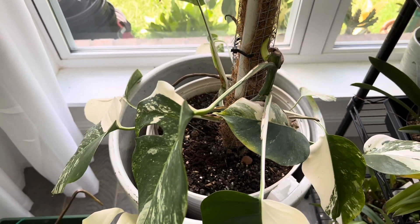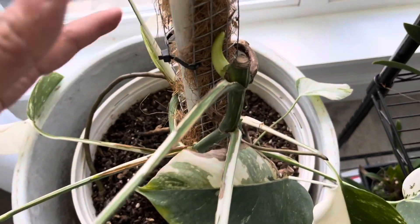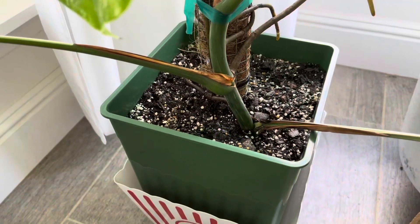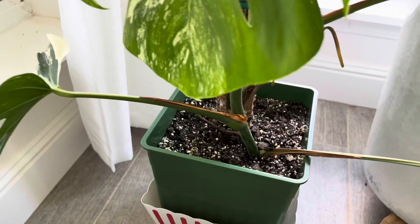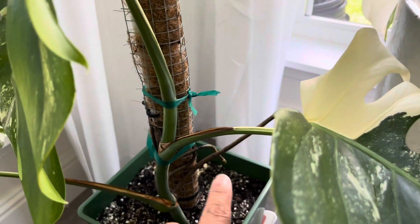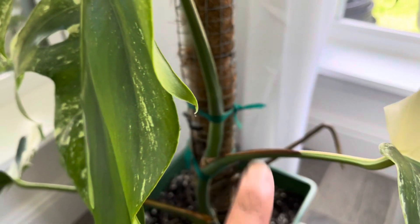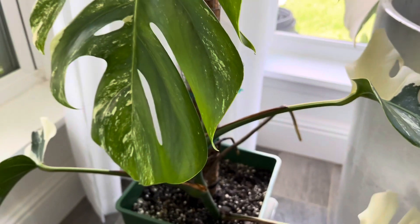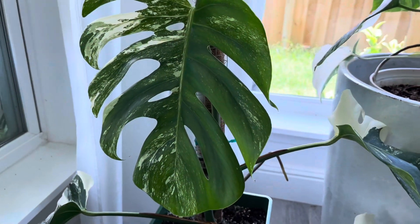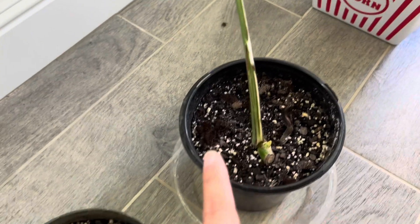The Monstera Album is a little slow, but hopefully in the next couple of months I will have new plants and it'll be a lot bushy. Here is my Monstera Album top cutting. This is the newest leaf — it has some aerial roots and it's doing okay. It's going to probably stay like this for some time before I get a new leaf.